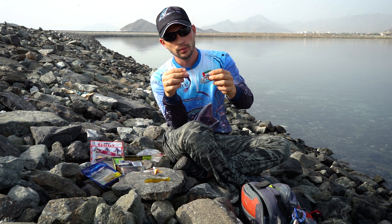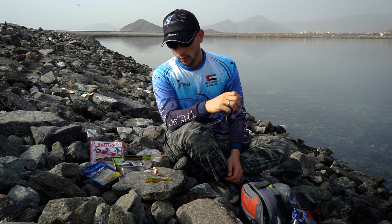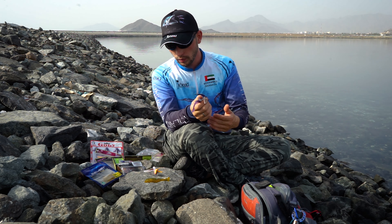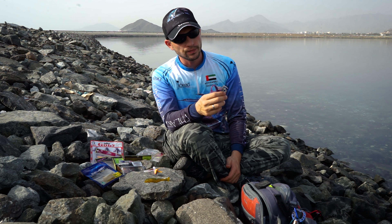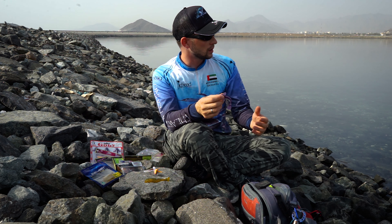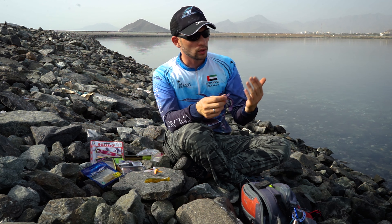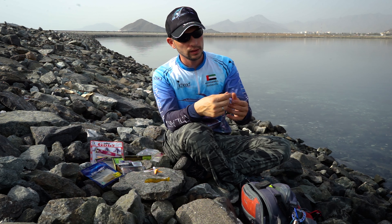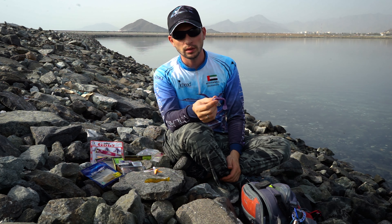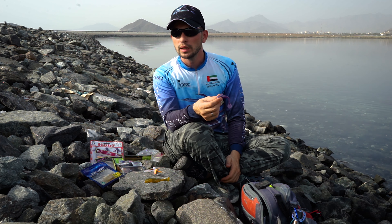I hope this video helps you understand what kind of soft baits to use. They are all good — I've caught fish on all of them. The key difference is understanding the water situation: if it's calm, use something with more active play; if there's a current, use something with more passive play because the current will give it additional action. Also experiment with colors — in clear water, use more natural colors, and in murky or dark water, use more attractive colors. But this is not a strict rule.